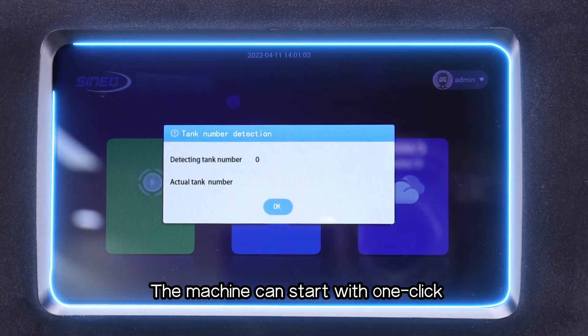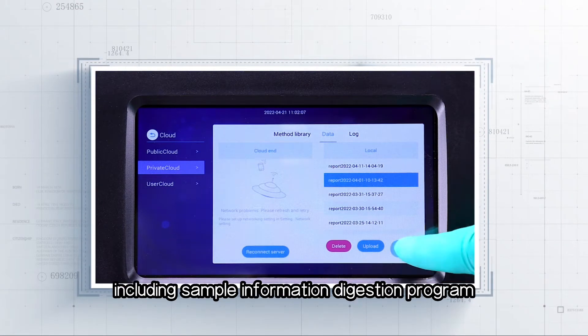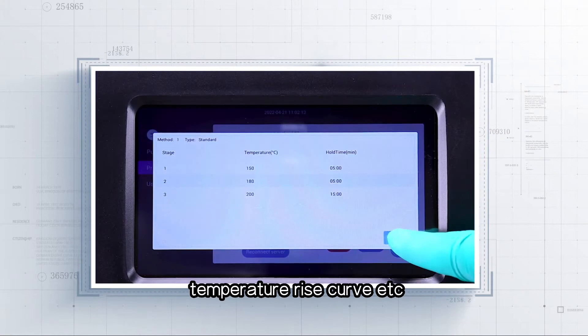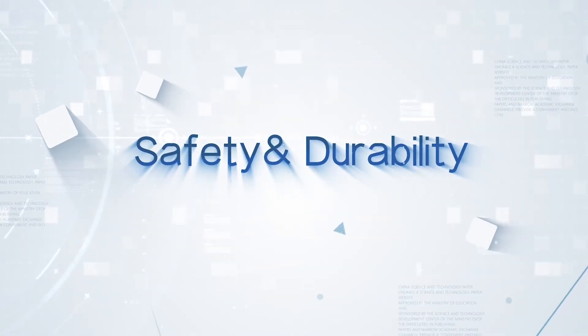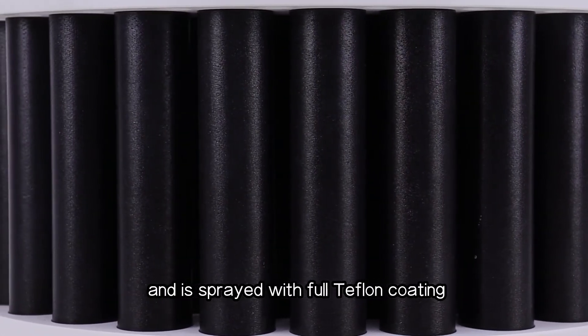The machine can start with one click. More than 100,000 operation logs can be stored, including sample information, digestion program, and temperature rise curve, making data storage and backtracking reliable.